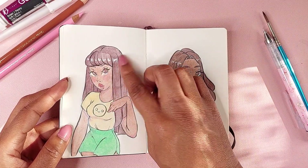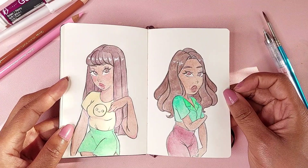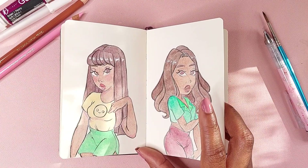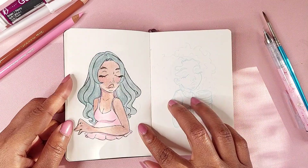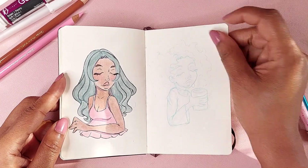I'm still really bad at bangs — I can't get them the way I want them. Again more gouache, and yeah these just started out as little bitty portraits that I wanted to do in this sketchbook. So yeah, this is more gouache, just a sketch.